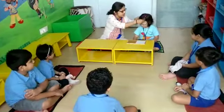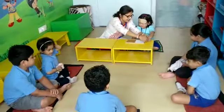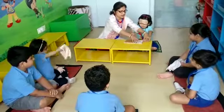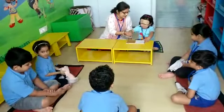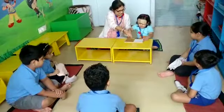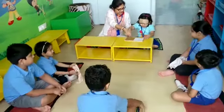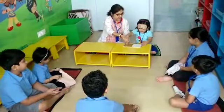Now I am going to again close your eyes. Now hold this properly. Lovely. Now press and tell me what is this. Press and tell me what is this. Lovely, say lovely. Lovely, what is this? Very good.